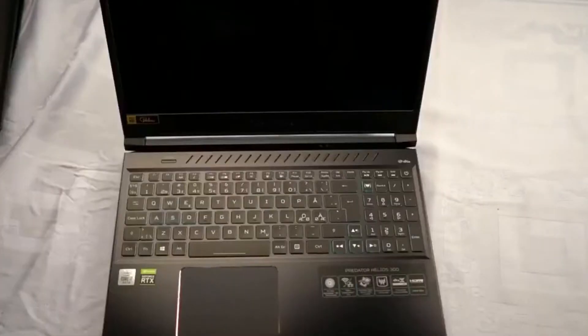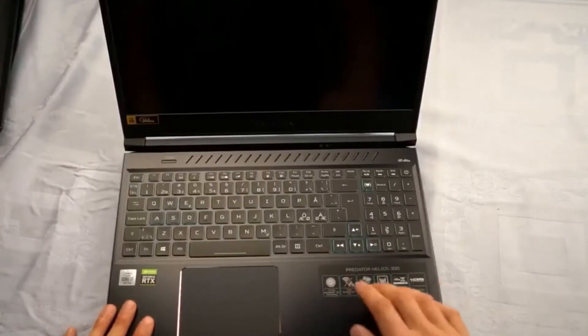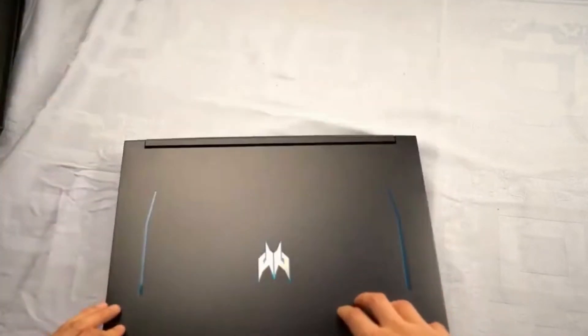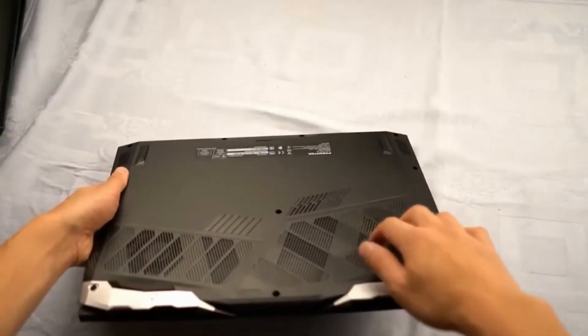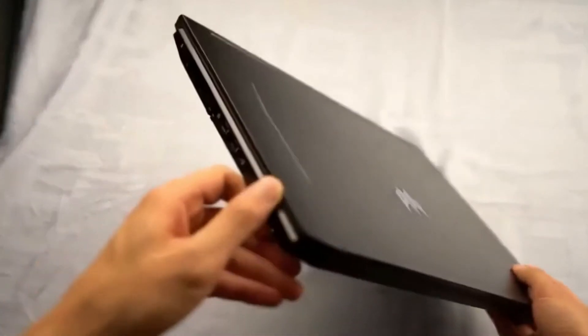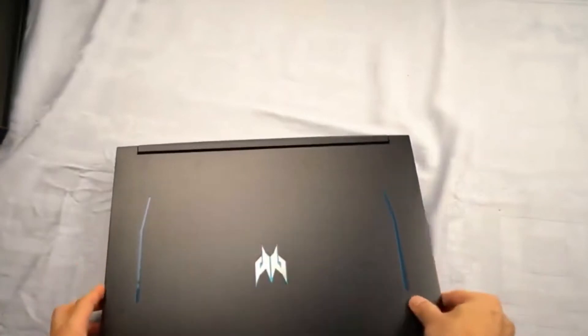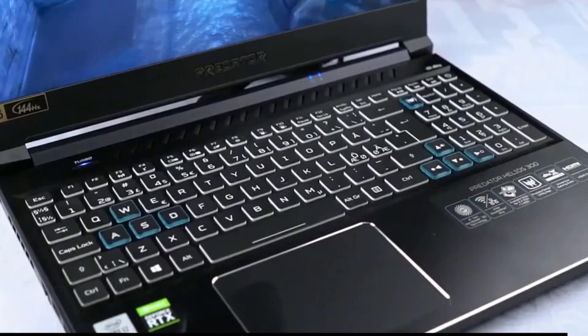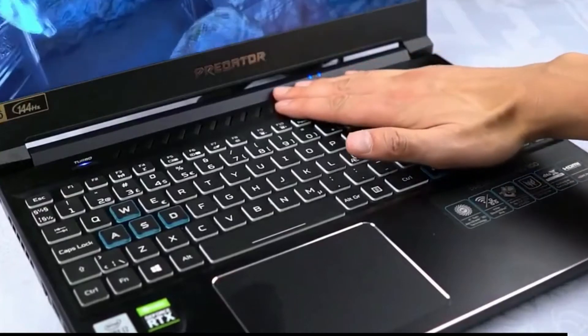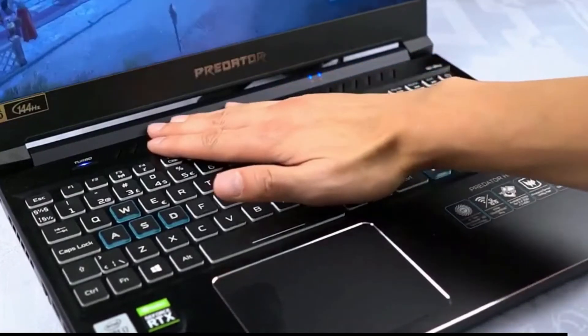The Helios 300 has a blend of metal and plastics in its construction. The shell is made from aluminum and feels very sturdy, while the bottom cover is plastic. The rigidity reminds me of its closest competitor, the Asus ROG Strix G15, in terms of build quality. The Predator Helios 300 feels slightly warmer to the touch during extensive gaming sessions, as metal is a better heat conductor than plastics.